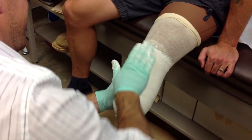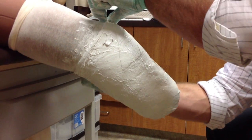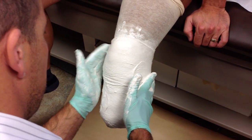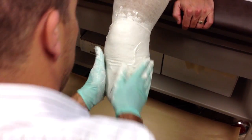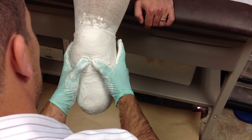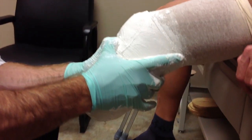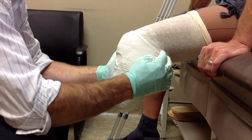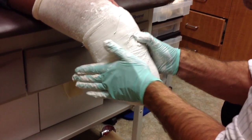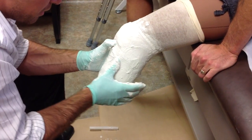The practitioner will then use their hand skills to mimic what would be happening in the socket with your limb. They'll apply pressure to pressure-tolerant areas and make sure to well-define pressure-sensitive areas so that they can relieve or capture them in the impression. As the plaster hardens, the practitioner continues to work the plaster into the limb in specific ways and continues to define certain bony landmarks.